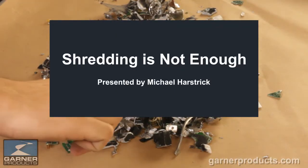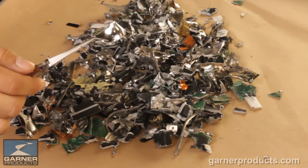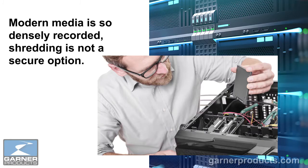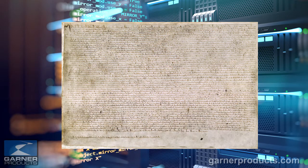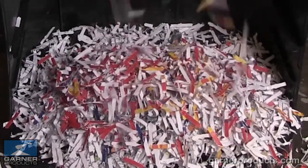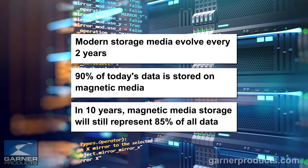Shredding is an analog solution to a digital problem. The fundamental issue is that modern media is so densely recorded that shredding is not a secure option. Paper hasn't changed in a thousand years — we either burn it or cut it into tiny pieces so you can't recreate it. The problem is that storage media today evolves every two years by an order of magnitude or so.